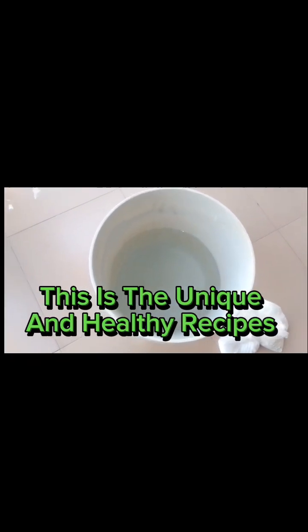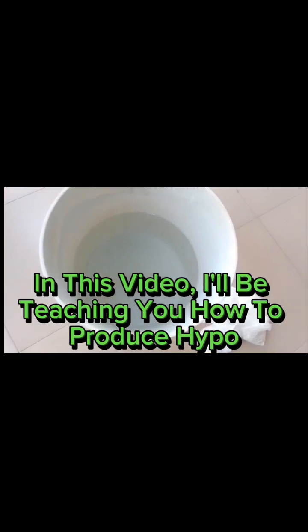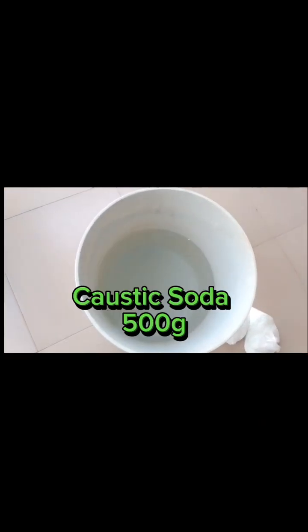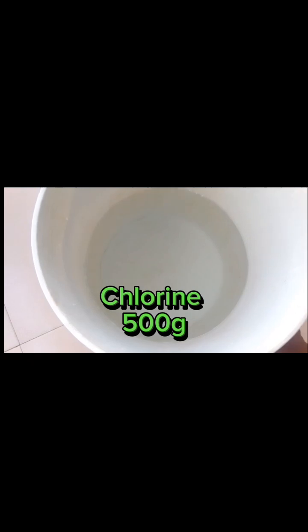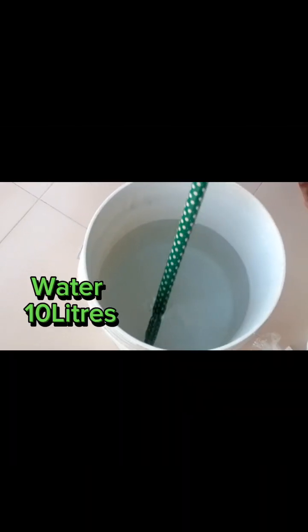Welcome to my channel. This is the unique and healthy recipes channel. In this video, I'll be teaching you how to produce hypo from start to finish. Watch to the end. Ingredients: caustic soda 500 grams, chlorine 500 grams, soda ash 250 grams, water 10 liters.